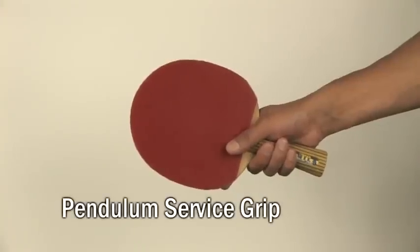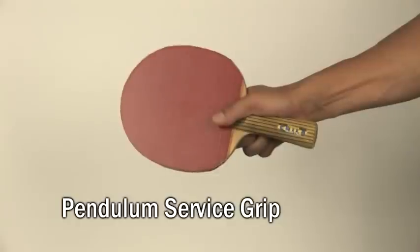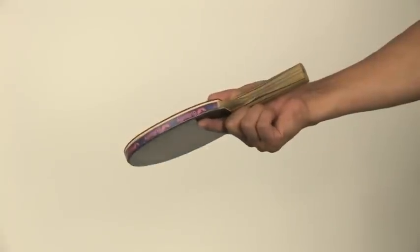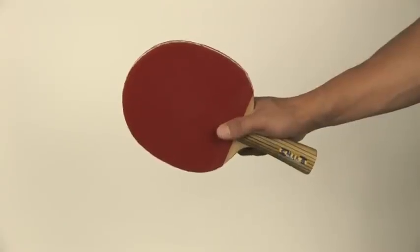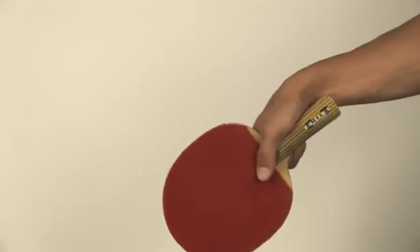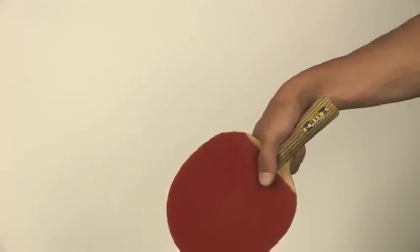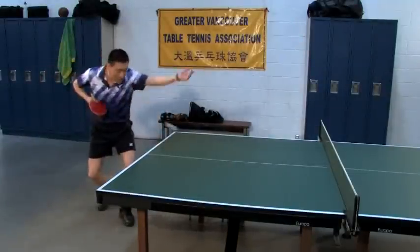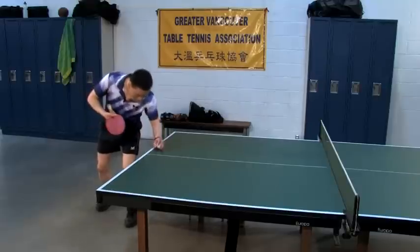The pendulum service grip is where the racket is held loosely between only your thumb and index finger. Simply curl your bottom three fingers behind the handle and ensure your index finger lies flat against the backhand side pointing towards the tip. The benefit of holding the racket this way is that you have a greater range of wrist motion and can snap it faster, giving you more options for placement and spin and making it easier to deceive your opponent.